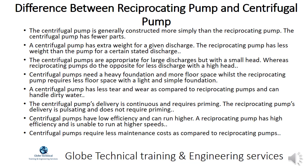Centrifugal pumps need a heavy foundation and more floor space, whilst the reciprocating pump requires less floor space with a light and simple foundation. A centrifugal pump has less wear and tear and can handle dirty water. The centrifugal pump's delivery is continuous and requires priming, while the reciprocating pump's delivery is pulsating and does not require priming. Centrifugal pumps have low efficiency but can run at higher speeds; a reciprocating pump has high efficiency but is unable to run at higher speeds. Centrifugal pumps also require less maintenance costs.